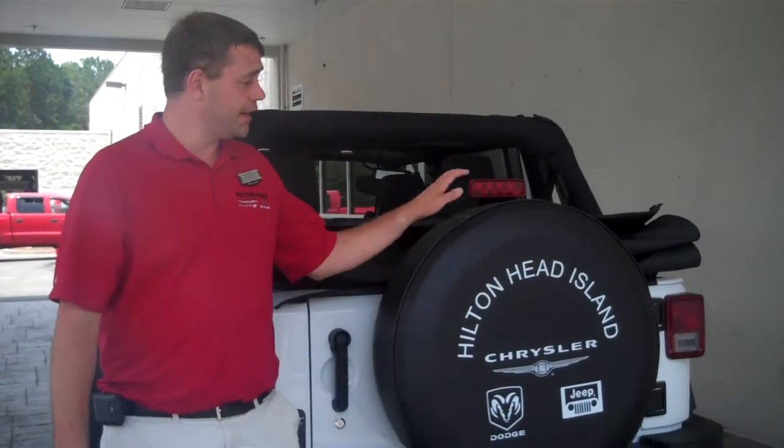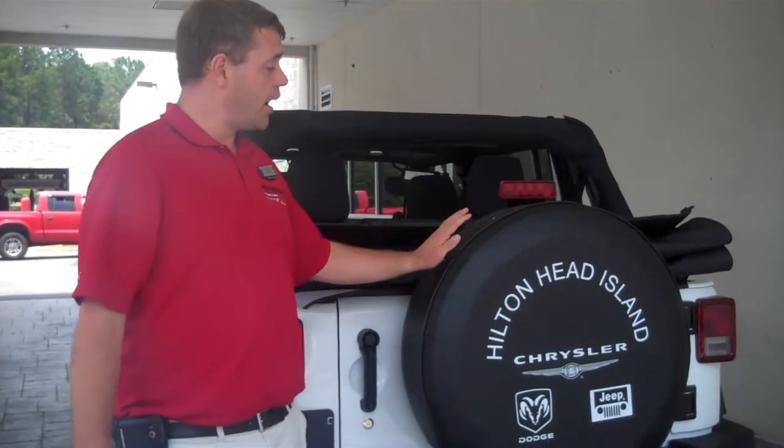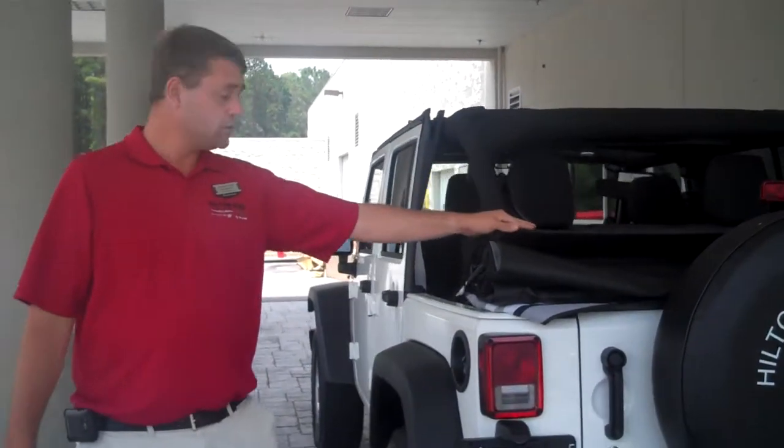My name is Justin Hoglin. I'm back again at Hilton Head Chrysler, Jeep, and Dodge, and I'm going to show you how easy it is to actually put up your Wrangler top. I'm standing with a four-door Wrangler, the exact one that we just took down. So I'm going to show you exactly how easy it is to put up your soft top on your Wrangler.